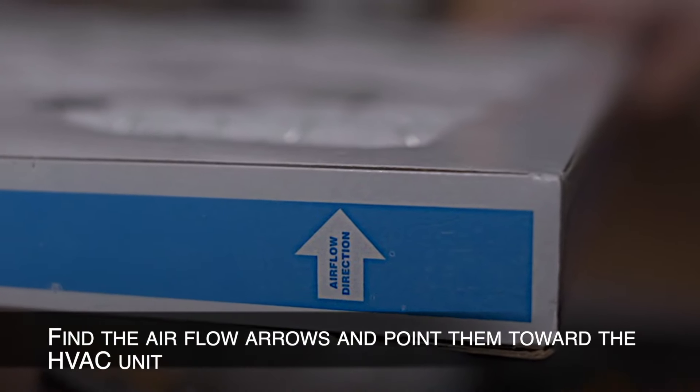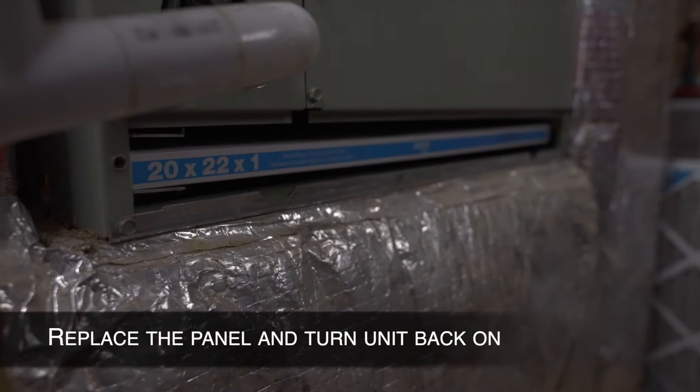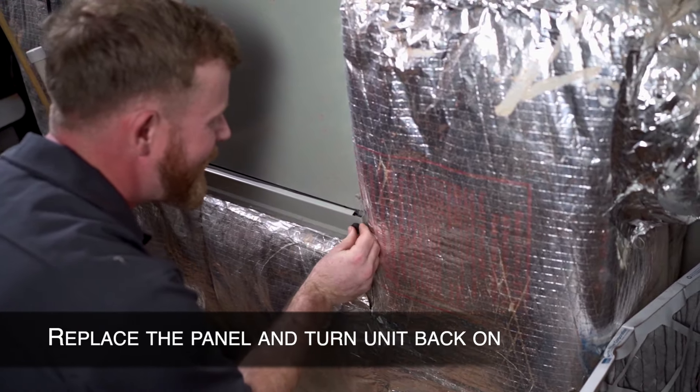Find the airflow arrows on the new filter and point them toward the HVAC unit. Place the new filter in your unit, replace the panel, and turn the unit on.